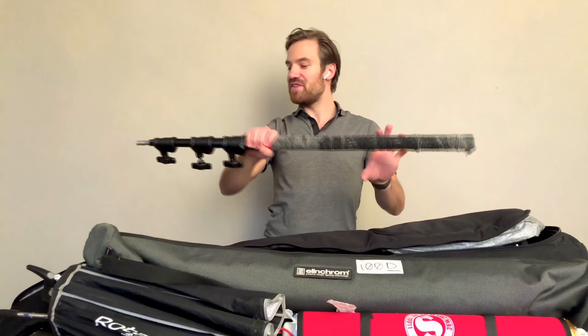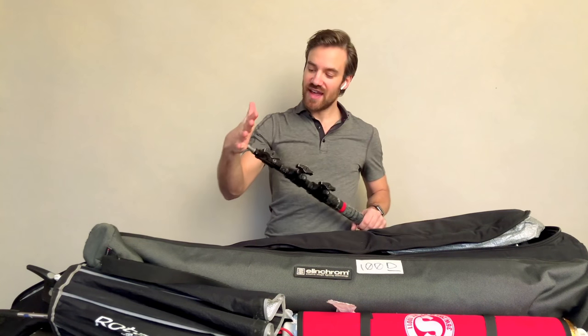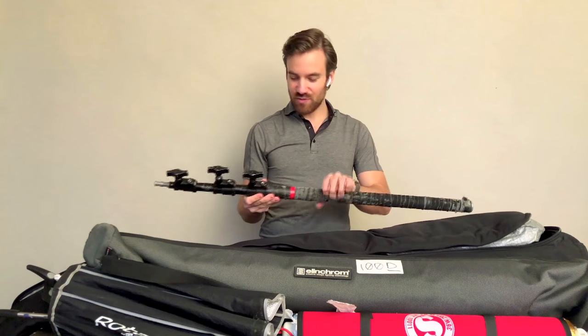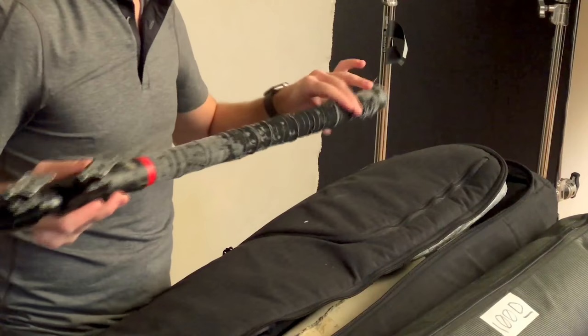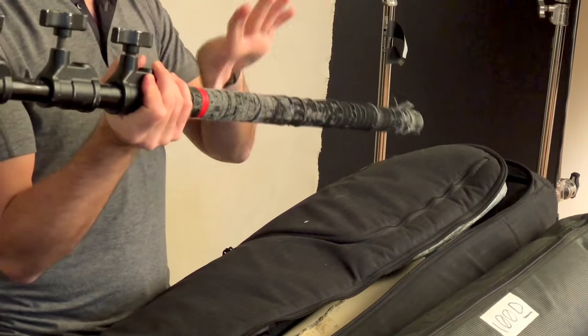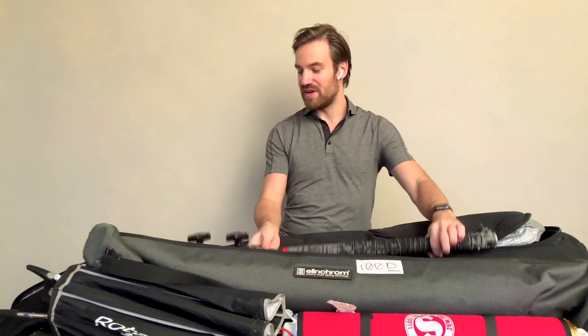Then I have this beaten up old thing. I call it the stick, which I mount my light on and get my assistants or volunteers to hold. This one's super beaten up, but it's just the central column of a regular light stand with the legs taken off.